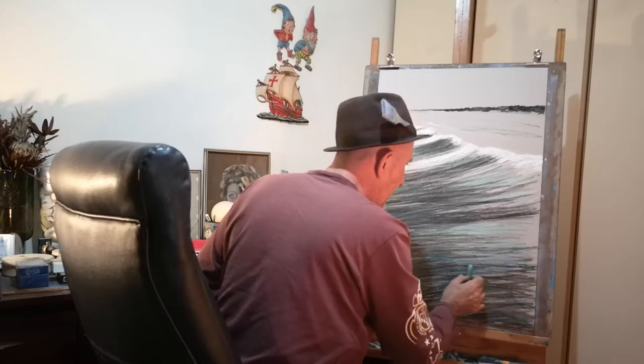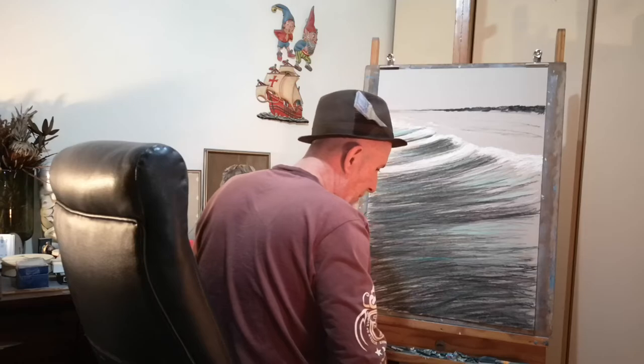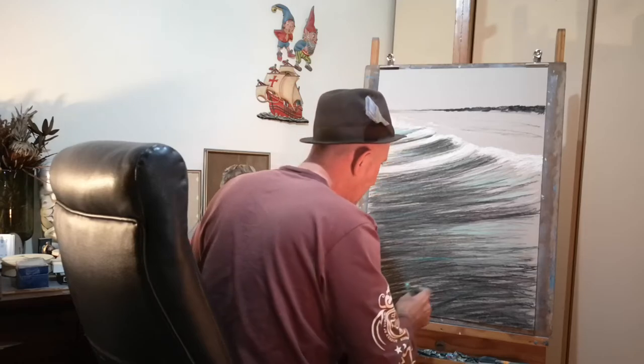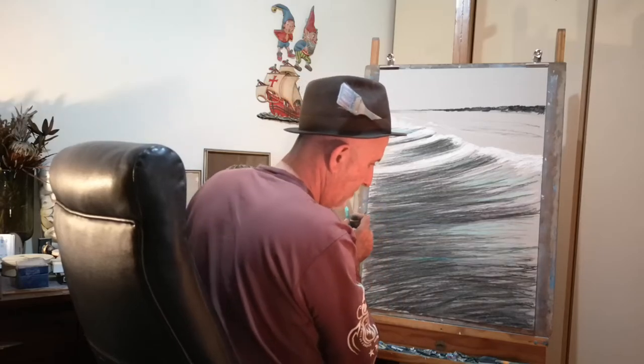Hello little Finn. Did you come to say hello? You come to climb up on my jeans and have a hello to everyone.